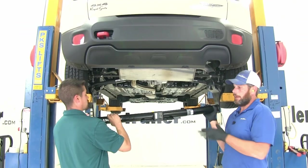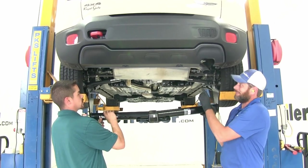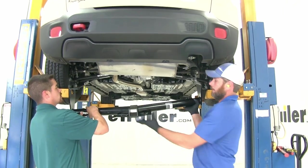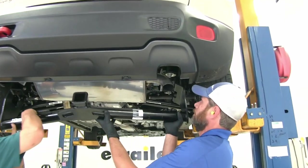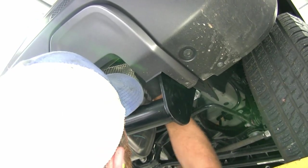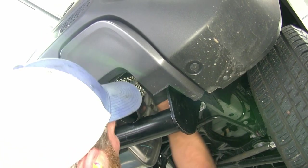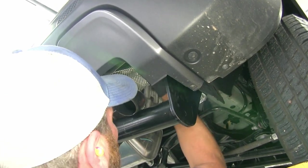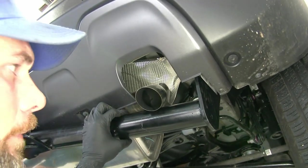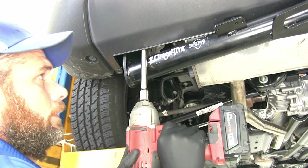Now with the help of an extra set of hands, we're going to get our hitch lifted into position. You'll kind of have to guide this tab up over your exhaust to get it up there to the frame rail where we got it cleaned off. Once we have that in position, we're going to reuse the bolts we removed. Once we've got four or five good turns on them, you'll just be able to let your hitch rest there while you get your other hardware in place.